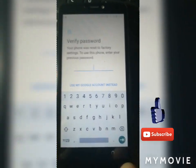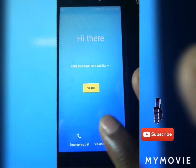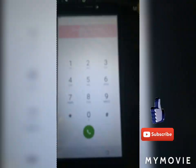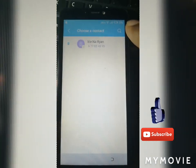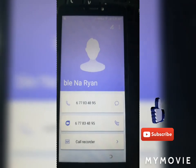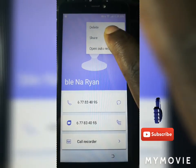Let's make things easy and fast. You need to go back, then type emergency call. Go to emergency information, tap again, click here, go down, and click 'Add Contact.'